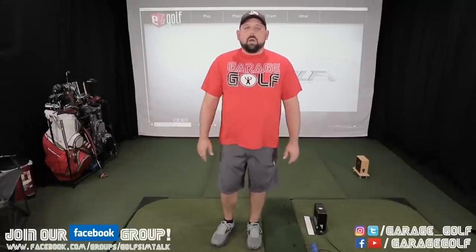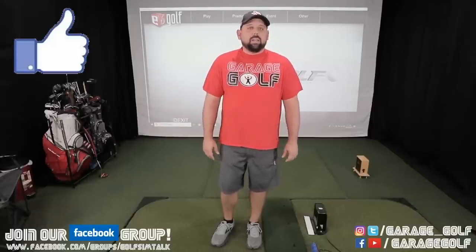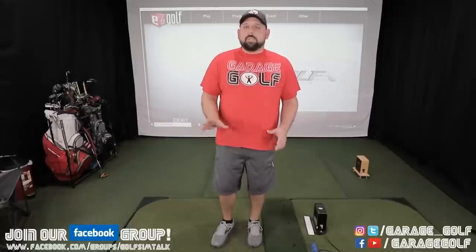Let me know what you think about E6 version 1.6 — do you like it, and is there anything you want me to test out? If you liked this video please give us a thumbs up, and if you haven't yet please consider subscribing. Don't forget about the Facebook group linked below — I recommend getting on there so we can communicate, answer questions, and share setups. If you're building a simulator reach out to me and I can point you in the right direction. As always, thanks for hanging out with us and keep on golfing.